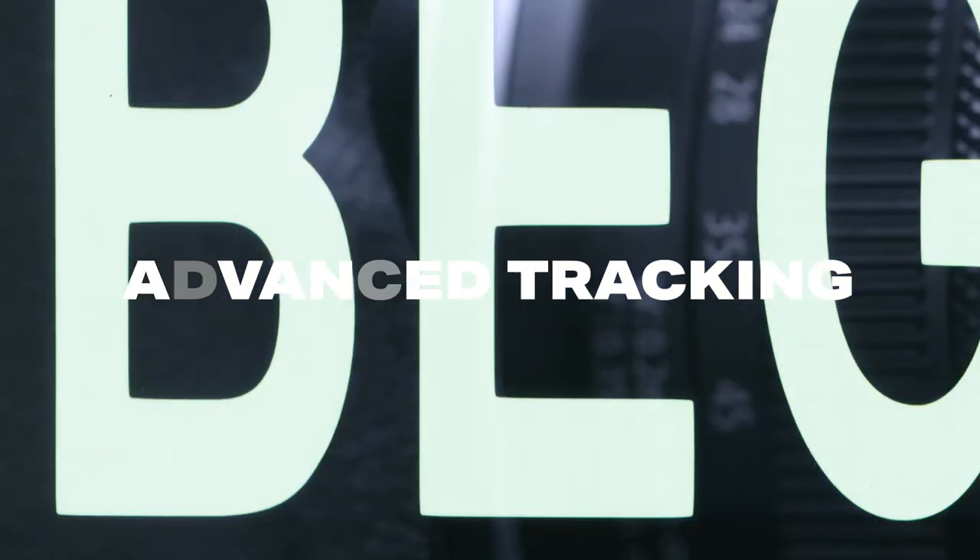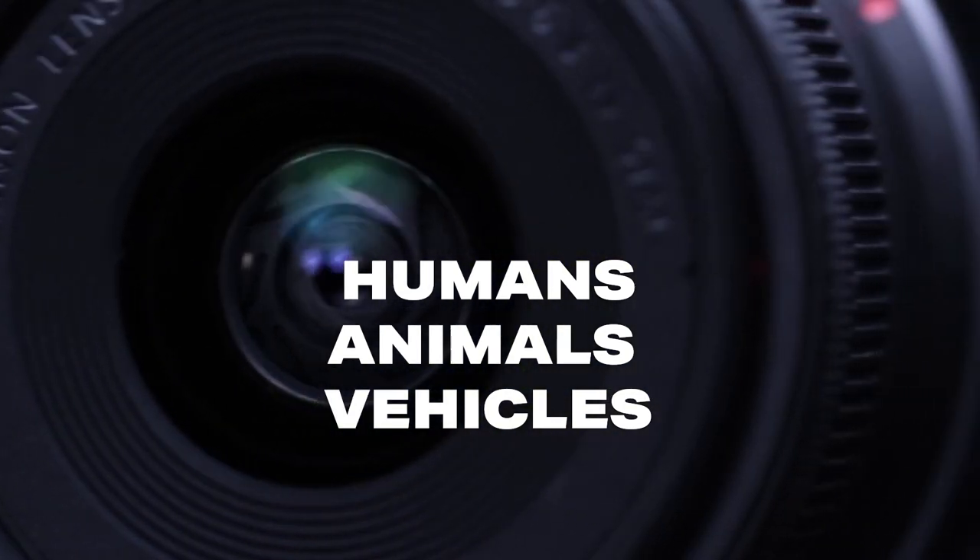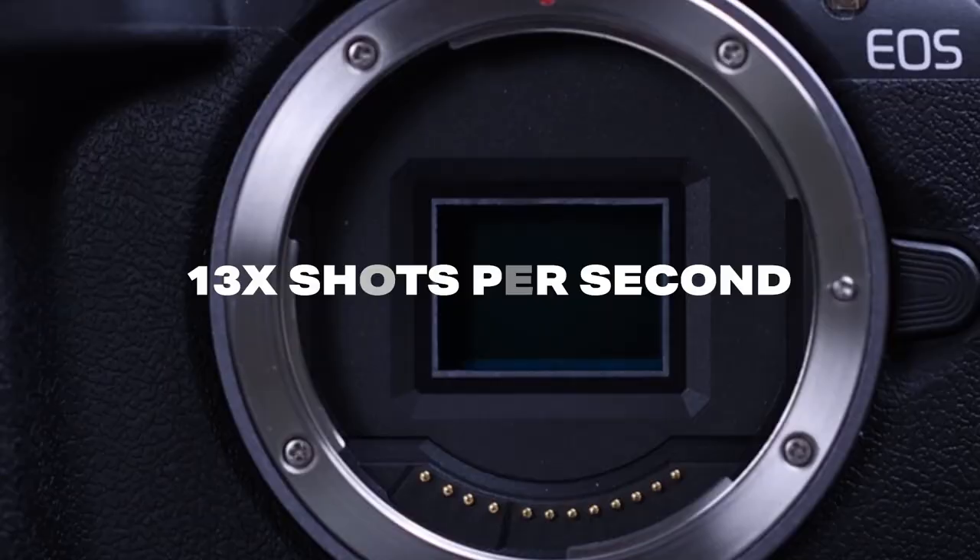It has advanced tracking for humans, animals and vehicles and shoots up to 13 shots per second. Thanks to the team at Camera Electronics, I'm taking out the Canon R50 into the very fast paced, intriguing and provocative concrete jungle of Perth city to see if it can keep up with some street photography.